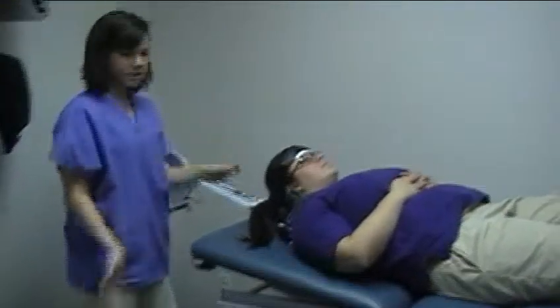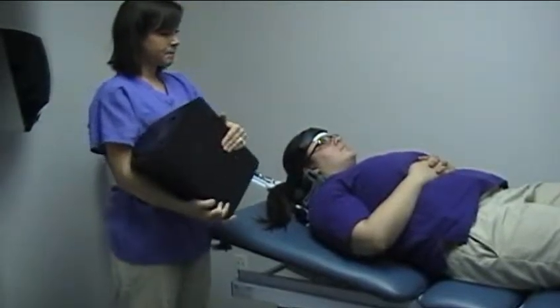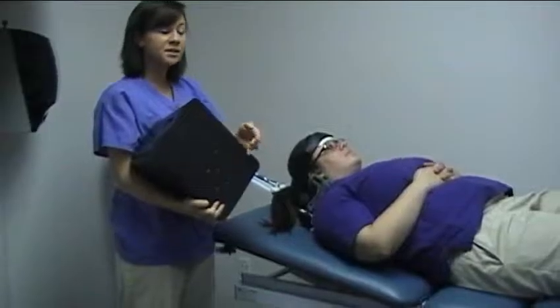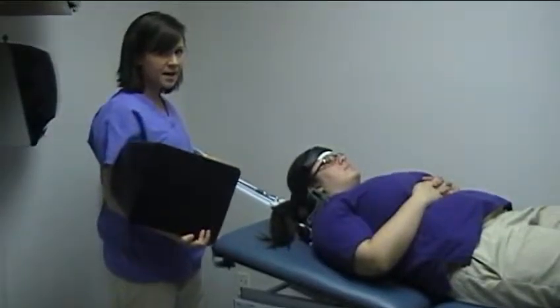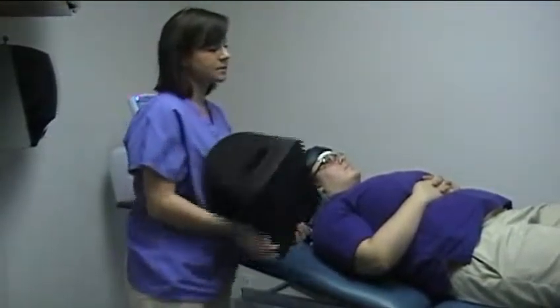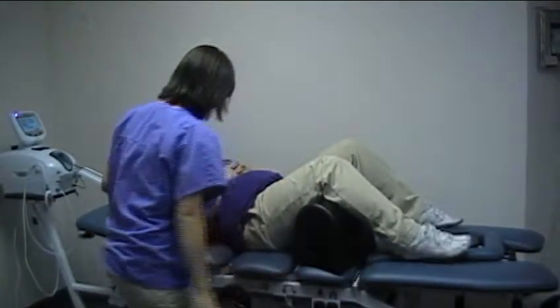Once they're all hooked up, this decompression therapy involves a lot of moving around to find the sweet spot on the patient. You may have to lift the table up and around and change the degree that the rope's at. It usually takes a lot of that adjustment. It's also best to put bolsters under their knees so they can just relax.